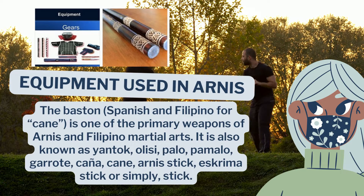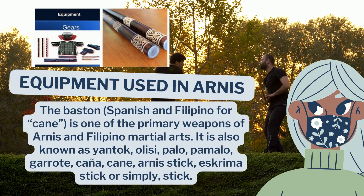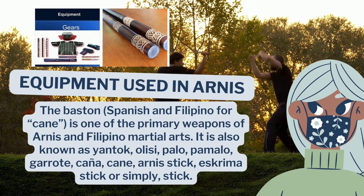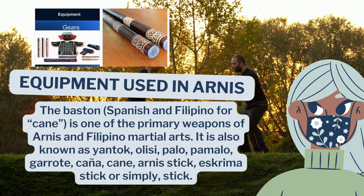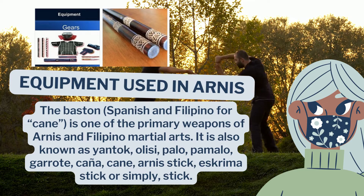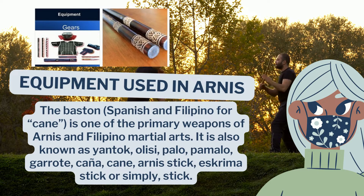Equipment used in Arnis: the baston — Spanish and Filipino for cane — is one of the primary weapons of Arnis, the Filipino martial art. It is also known as yantok, palo, pamalo, garote, kanya, cane, or simply stick. Aside from the main weapon, we also have the body protector, head protector, shin protector, and padded sticks for the competition style of Arnis.